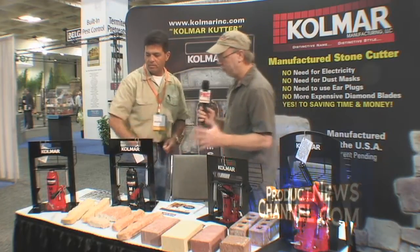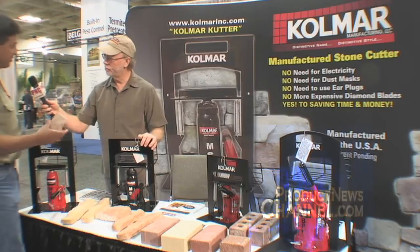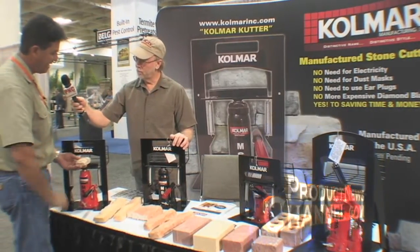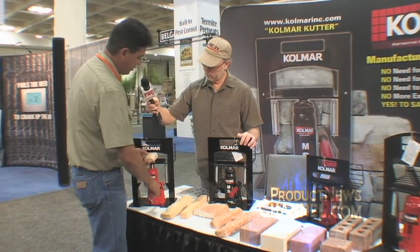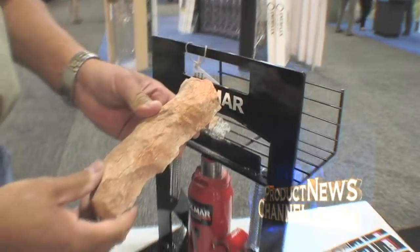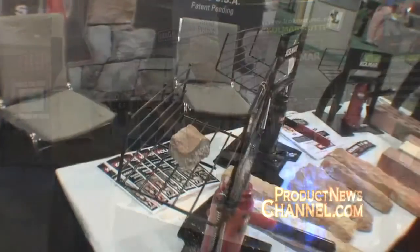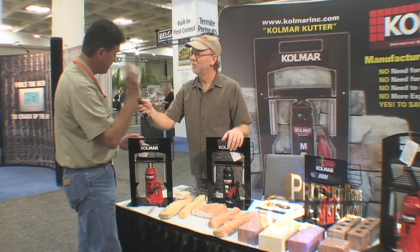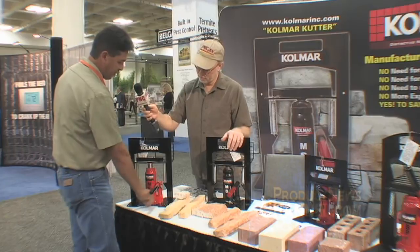Let's see one of these in action. You just take your basic manufactured stone, mark it where you want to cut it, put the stone in, and hold it at a slight angle for a clean cut. There's a key to close the pressure off, and then it just takes a couple of pumps before it's ready to snap — and then you just snap it. A nice, beautiful, clean cut in seconds. The break-offs are caught in the little tray in the back so they're not flying around — important if you're on a scaffold five or six stories up. Just put it to the side, release your pressure, and it's ready for the next cut.